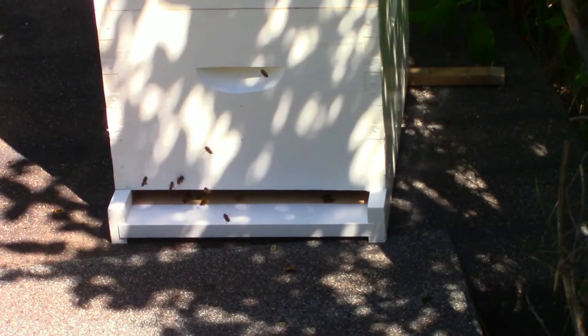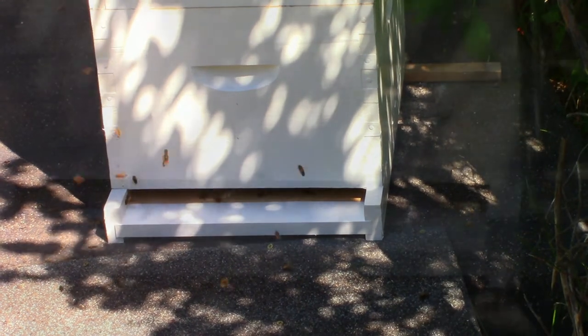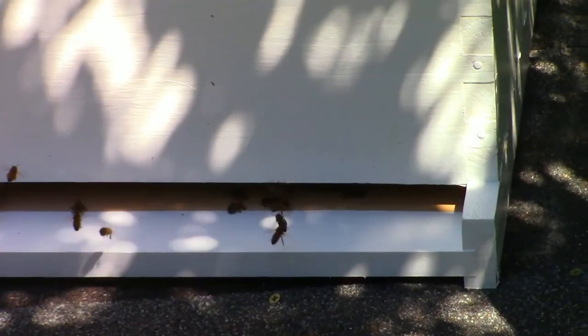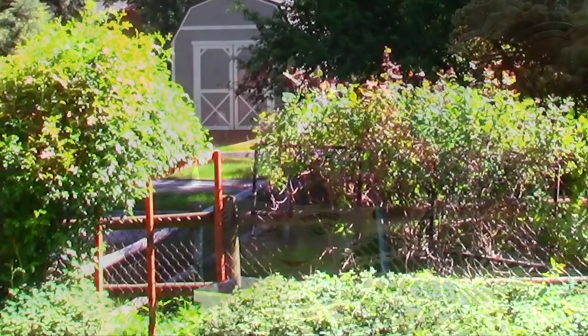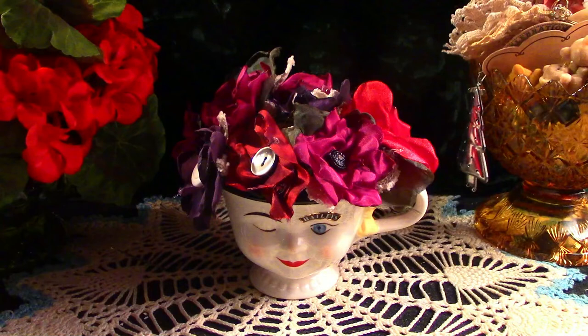My husband painted them and the bees are very happy. I'm going to be more confident during the winter now that my bees will survive. They look like little shooting stars. Well, thank you for stopping by — have a wonderful day.